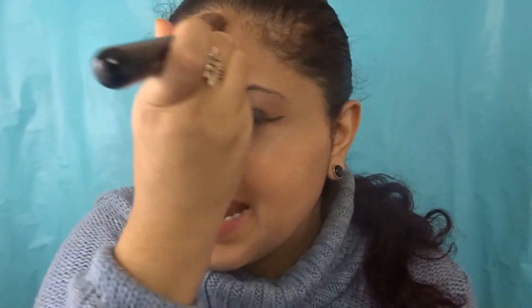I'm blending it out now. The formula is very lightweight, which I like because I hate foundation that's very thick on my face. It is so smooth.